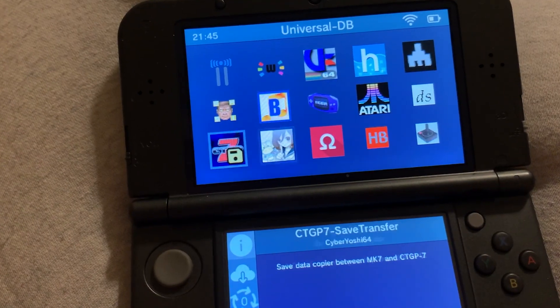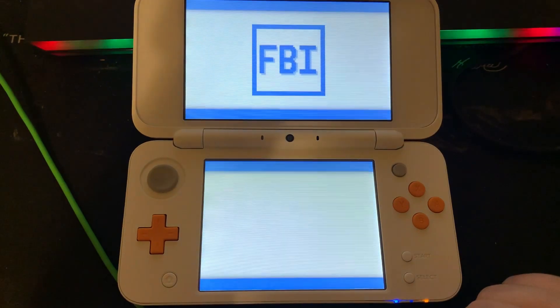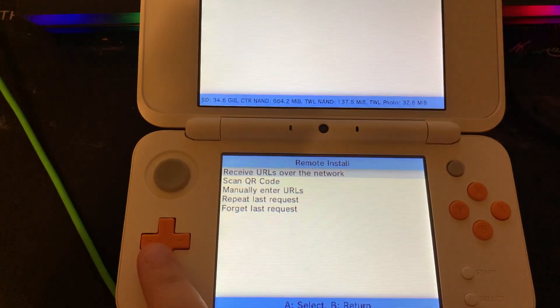Here's how to download homebrew apps without removing your SD card. First, let's open FBI on our 3DS. Go to remote install, then scan QR code.